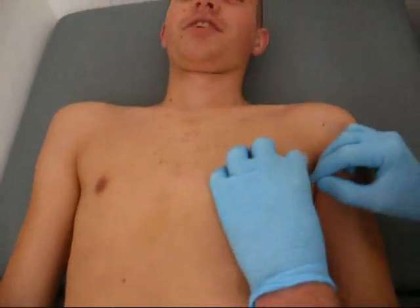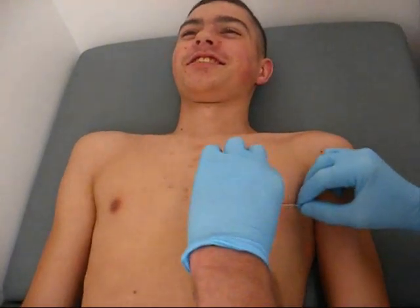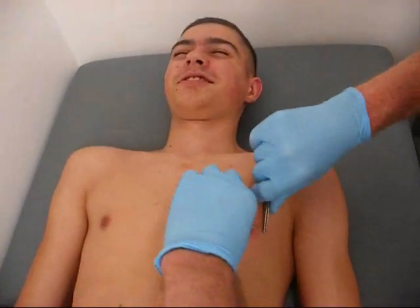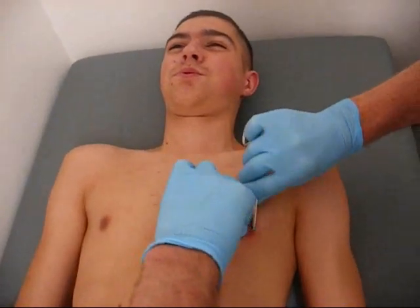A little bit tight. Okay, now this is going to tug a little tiny bit. Now the nasty bit — getting the jewellery in. Big breath in and blow it out. That's it, all done.